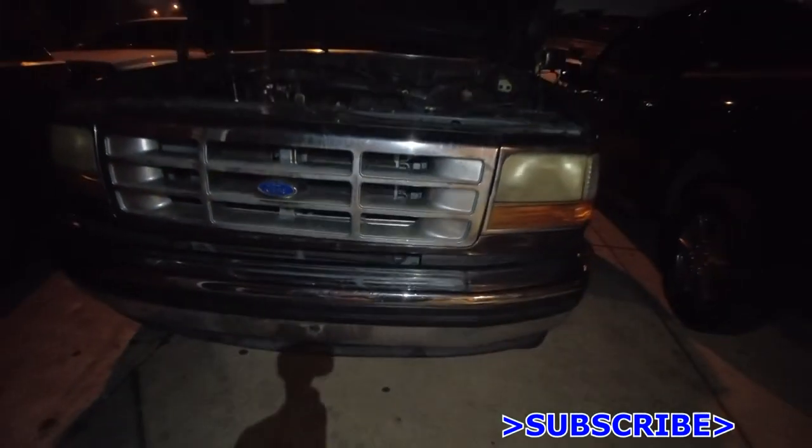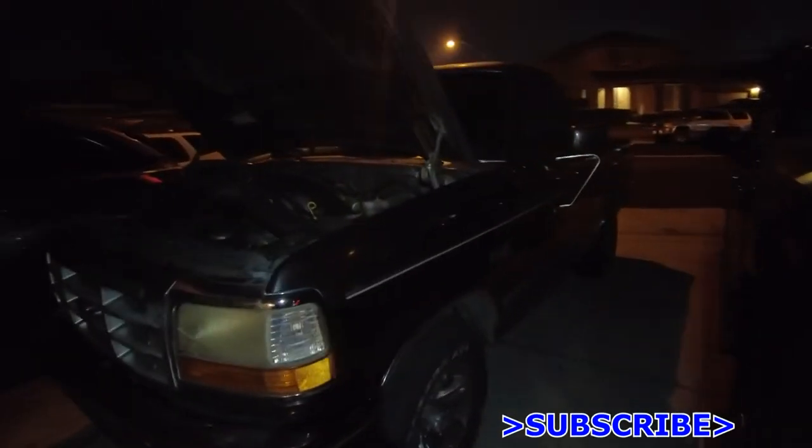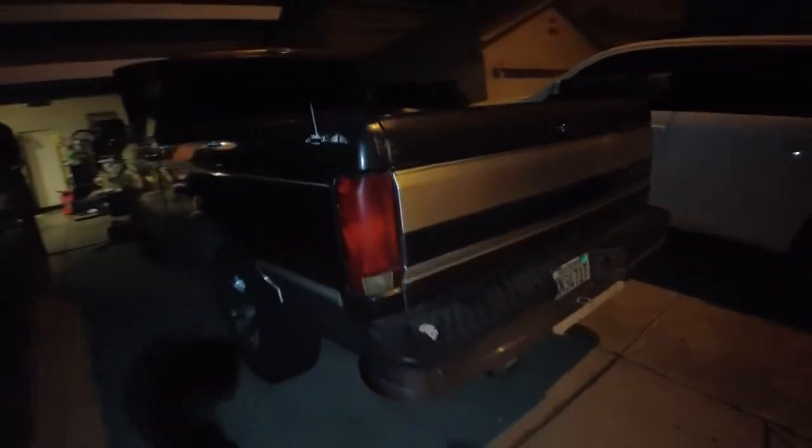Forgive me for blinding y'all, but it got a little too late because it is winter. Basically got the new bumper. I think I haven't shown you guys 'old timer' yet, but this is old timer — my 1992 Ford F-150 Lariat. You get the back view. Gotta appreciate that old school look.